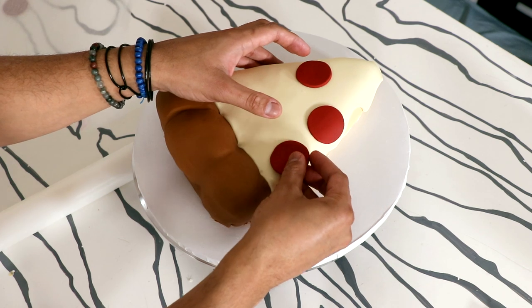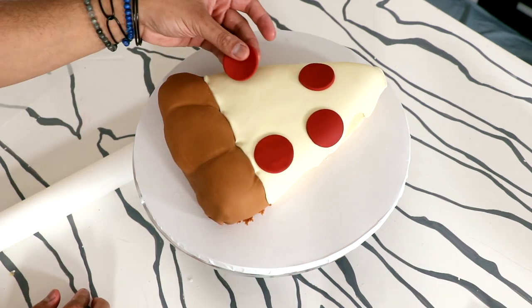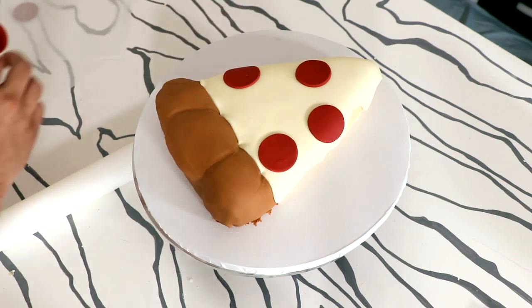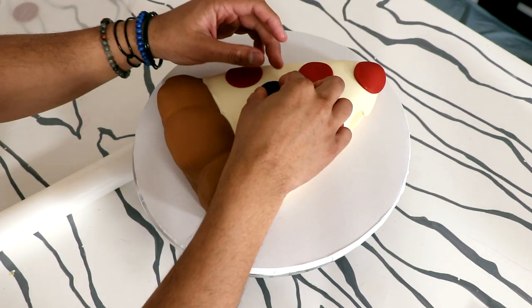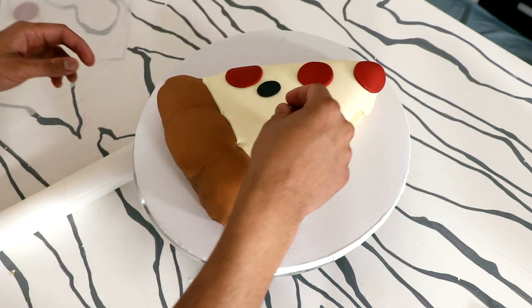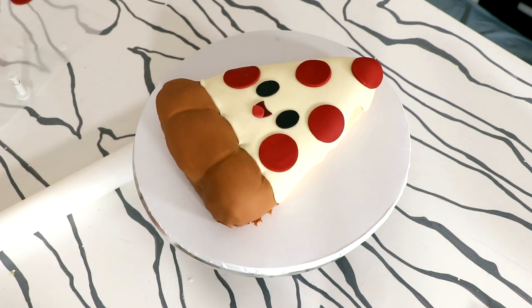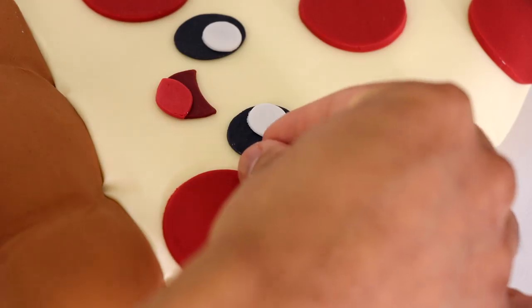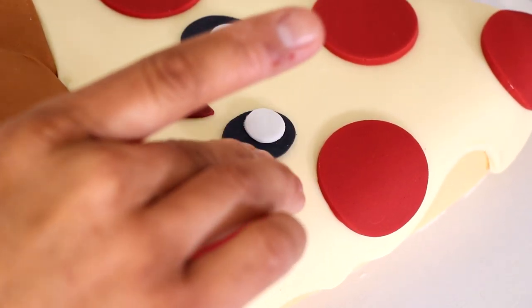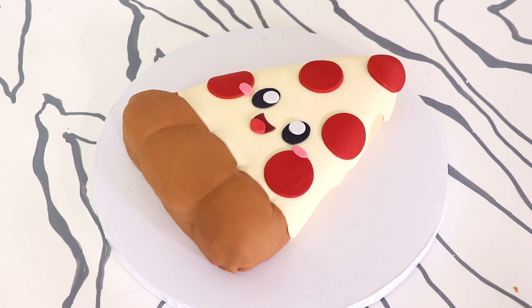I was very specific about the pepperoni placement — I knew where I wanted the face to be, so I added the pepperonis to accentuate the smile and the eyes. I didn't want pepperoni where his eyes were. I'm adding some oval pieces of fondant to create some black eyes, a very cute happy smile — because he doesn't know he's going to be eaten — some white catch lights, and some cheek details so that he looks super kawaii.